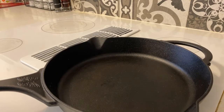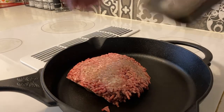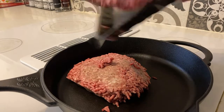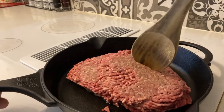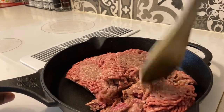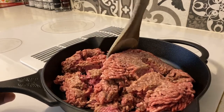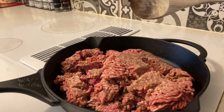Once your cast iron skillet is heating up enough, all you do is put the ground beef on. It's two packs — just put one pack on at a time. Once you got the ground beef on the cast iron skillet, all you do is chop it up until it's finally chopped up.